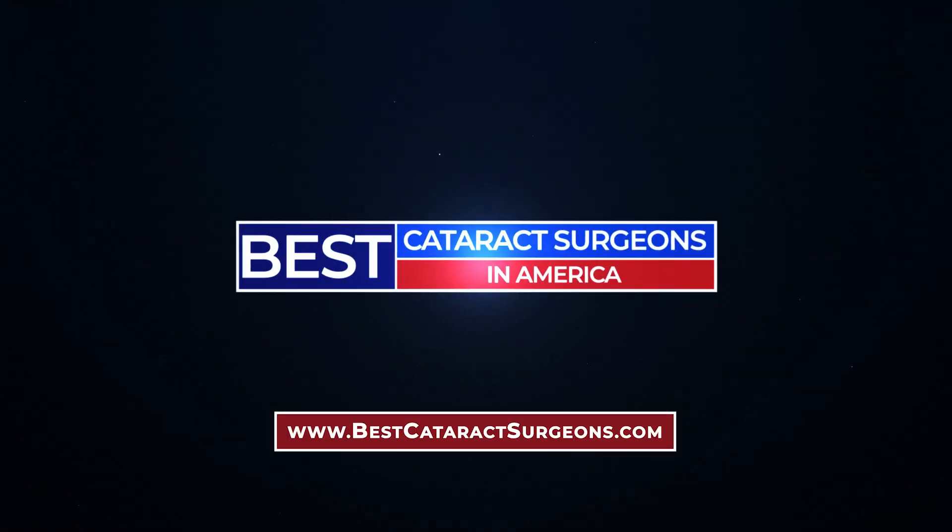For more information on cataracts, cataract surgery, and cataract surgeons, check out our website, bestcataractsurgeons.com.